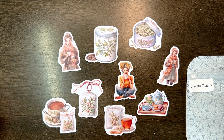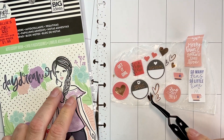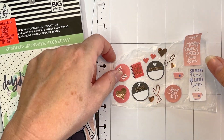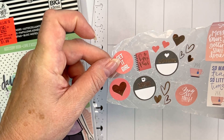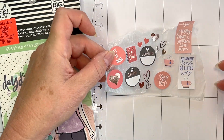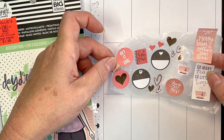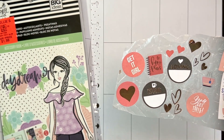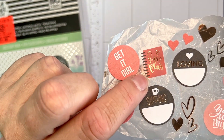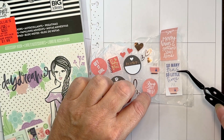Let's get started with these — I really don't know where I'm going to go with them. So this is what I pulled out of my Daydreamer accessory book: rose gold hearts, little teacups, peachy salmon colored stickers. There's a 'get it girl' heart, a little happy planner, 'sipping,' 'loving,' 'you got this,' 'so many teas so little time.'